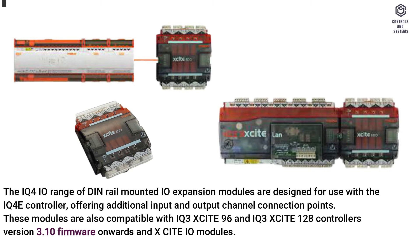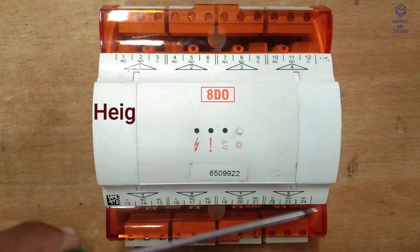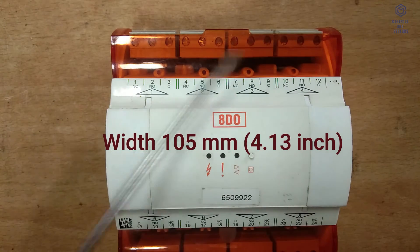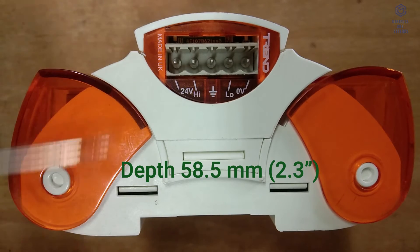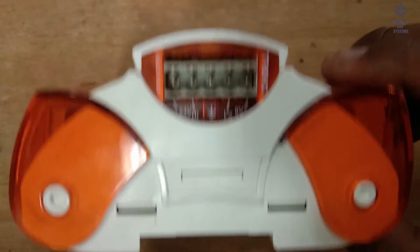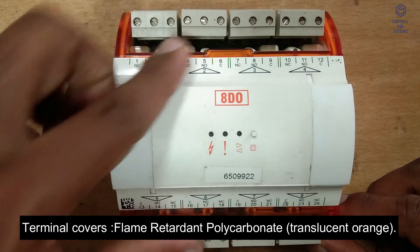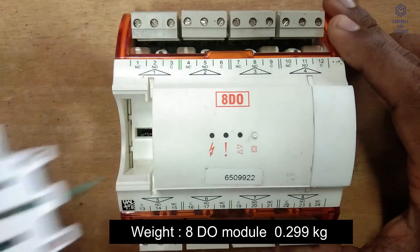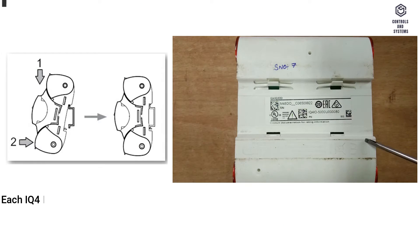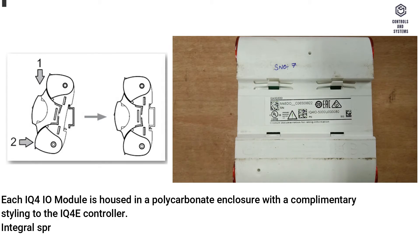The IQ4 I/O expansion modules require no routine maintenance. Dimensions for the 8DO module: height 116mm (4.57"), width 105mm (4.13"), depth 58.5mm (2.3"). The 16DI, 8UIO, and 4DO modules share the same dimensions. Material: main body — flame retardant polycarbonate; terminal covers — flame retardant polycarbonate, translucent orange. Weight of the 8DO module: 0.299 kilograms. Each IQ4 I/O module is housed in a polycarbonate enclosure with complementary styling to the IQ4 controller.